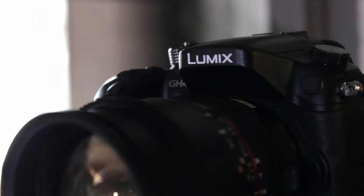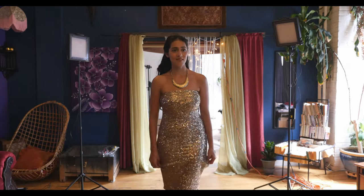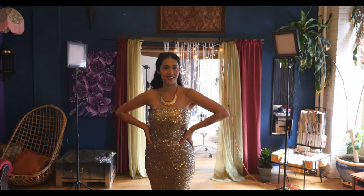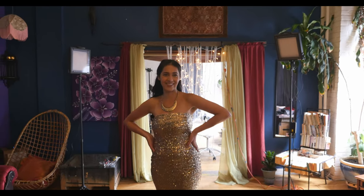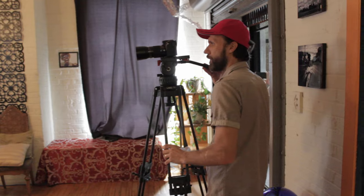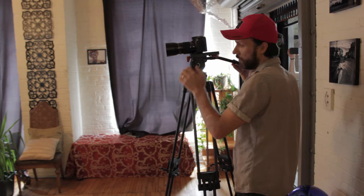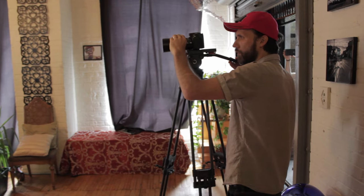The camera I use for this setup is the Panasonic GH4. While framing my shot, I first used the Lumix Vario f2.8 12-35mm lens, but it was right away obvious that this lens is too wide. So I switched to the Lumix Vario 35-100mm lens, also f2.8, just so that I'd be able to get in even closer.